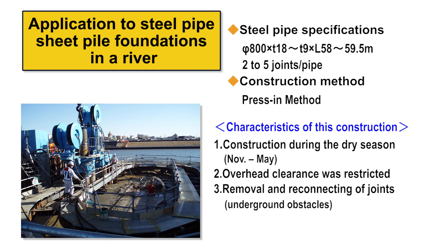At this site, it was also necessary to pull out steel pipe sheet piles due to an unexpected underground obstacle. However, by removing and reconnecting the Laknikan joints, such work was completed in the least possible time.